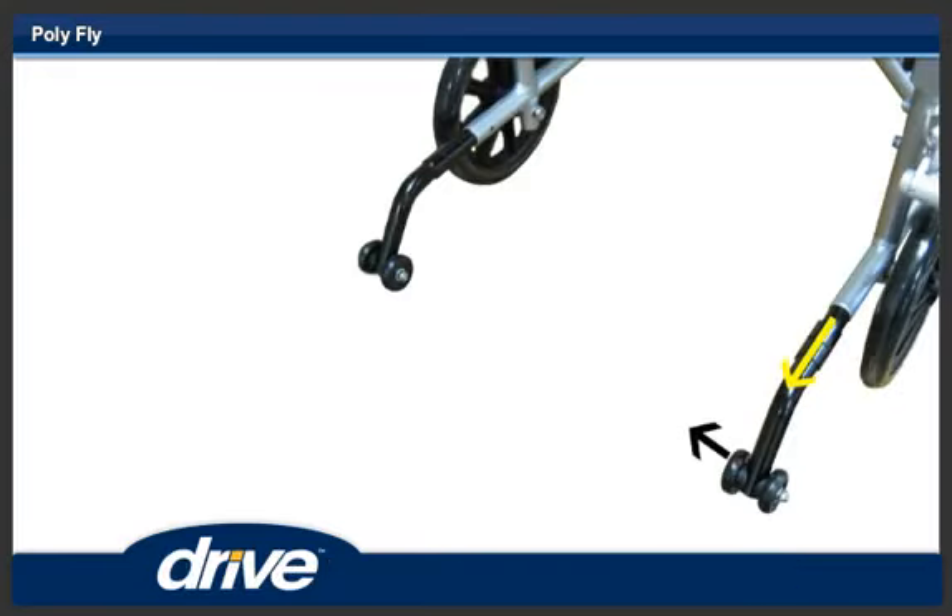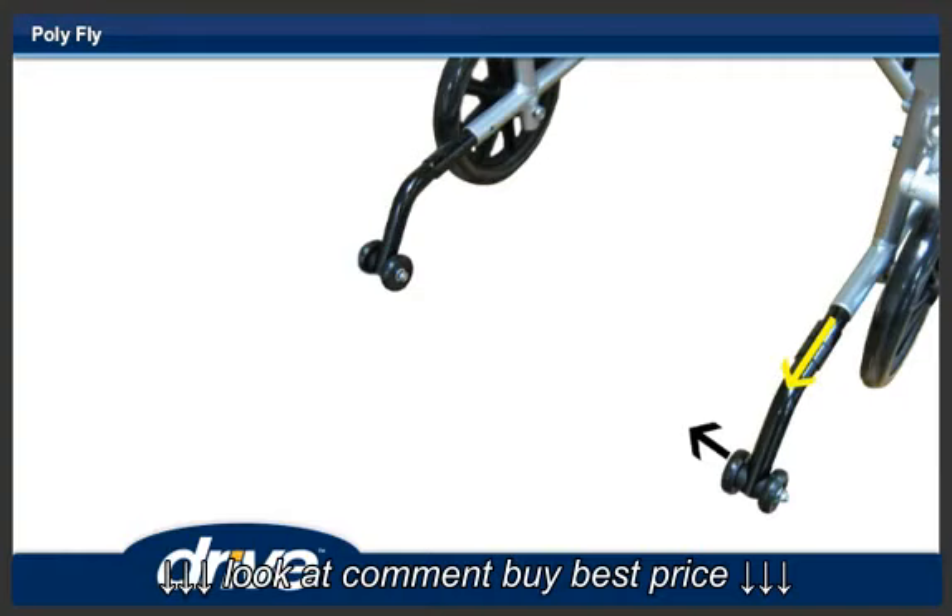To disengage the anti-tippers, pull the anti-tipper rearward and swing 180 degrees until it locks in the upward position. Repeat for the other anti-tipper.